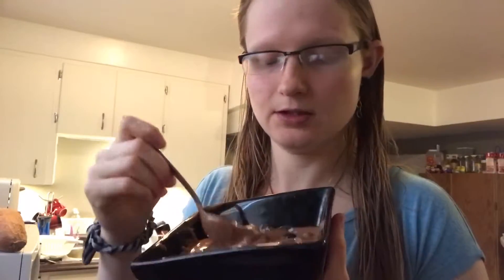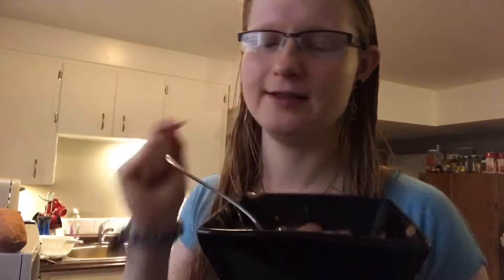The cacao powder covers up the banana flavor for the most part, so if you hate bananas this really isn't the recipe for you. But if you like bananas and you're looking for something healthier, give this a try! Play around with it — mix in blackberries, blueberries, or strawberries, or try a vanilla version. Thanks for watching! If you liked this video, give it a thumbs up, comment below, and subscribe. Veg, peace, and love till next time!